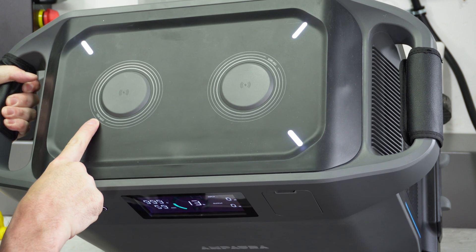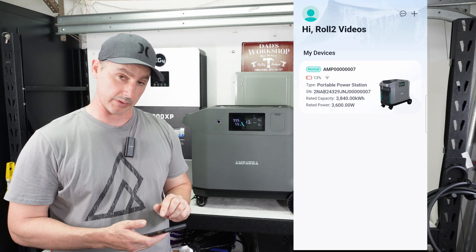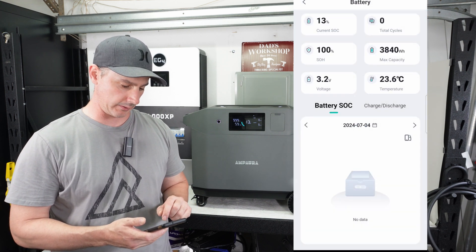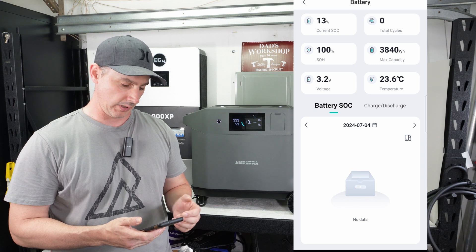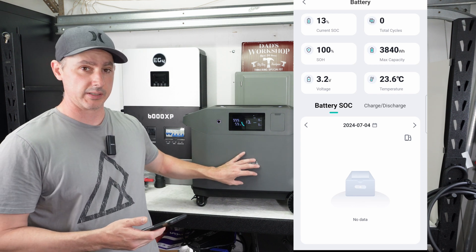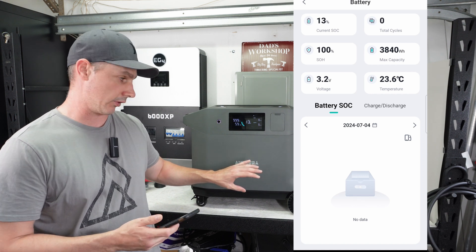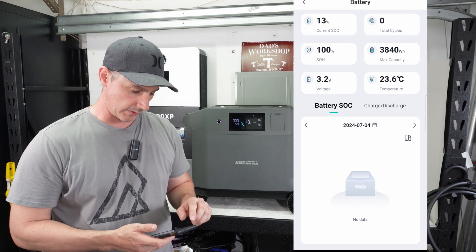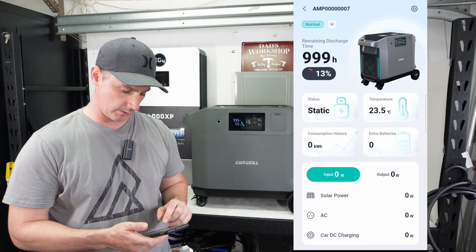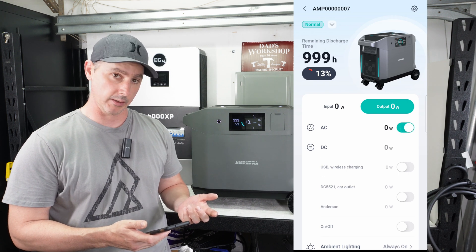On top of the unit we have 15-watt max wireless charging pads as well as some more lights. Looking at the app: we can see we're at 13% state of charge. Clicking on the device gives us the current state of charge and a sample cell voltage — 3.2 volts, since this uses 16 cells in series with lithium iron phosphate chemistry, which is great for longevity. We also have temperature readout, input and output, and the ability to turn different things on — such as the AC — via the app.